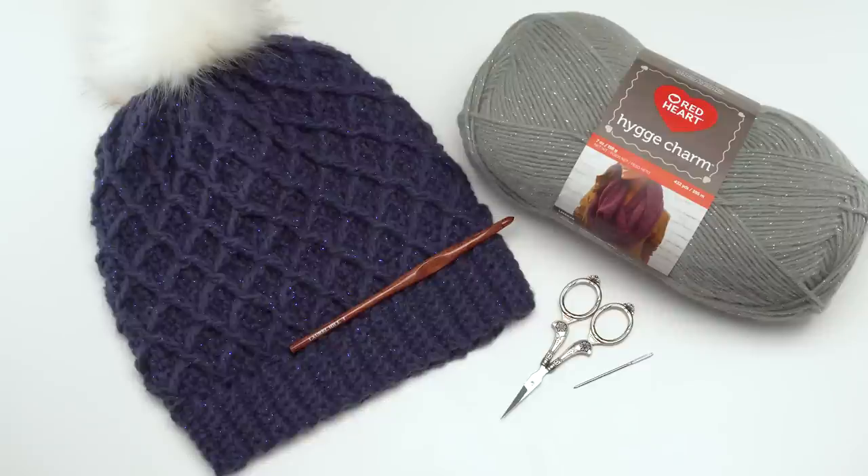This hat features two sizes: teen/adult small, which is for a 20 to 22 inch head but does stretch a little bit more than that if you like your hats a little snugger, as well as an adult large size which fits 22 to 24 inches. It's a very stretchy hat. There are also options to make it shorter for a more close beanie fit or have a little extra length for a bit of slouch.